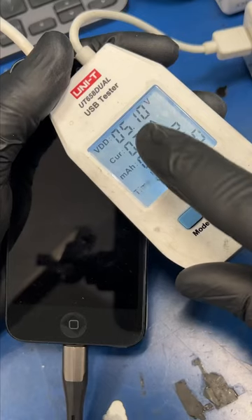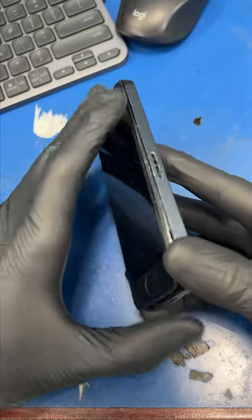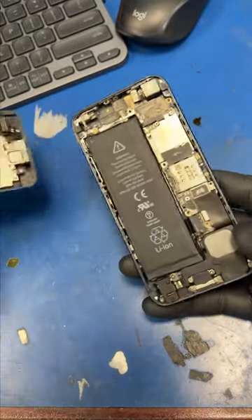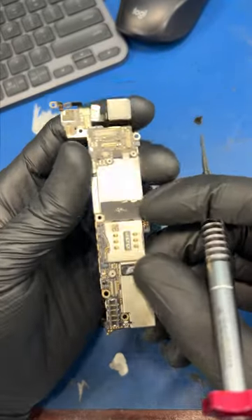This iPhone got a little wet and now it shows no signs of life. My customer needs me to recover his pictures and videos, and this thing's been to three other data recovery centers with no success. So let's take this thing apart and see if we can break the streak.